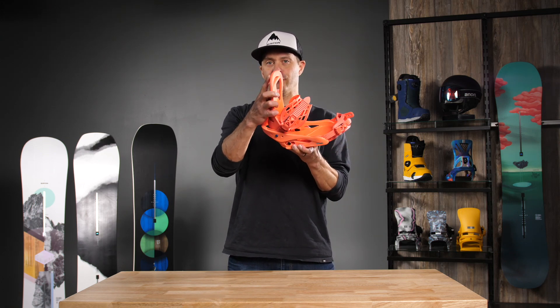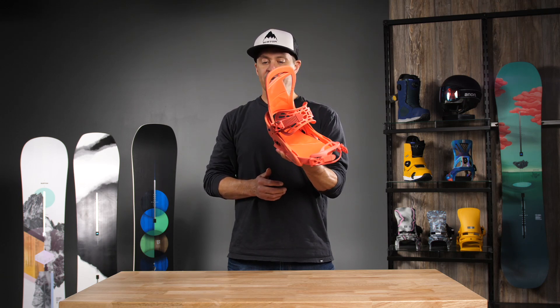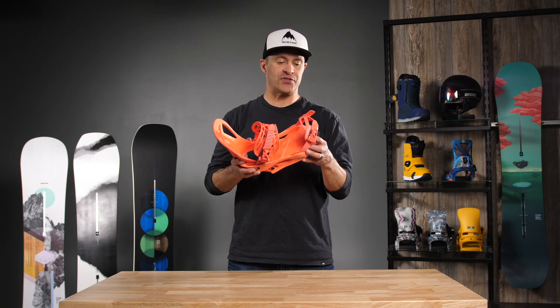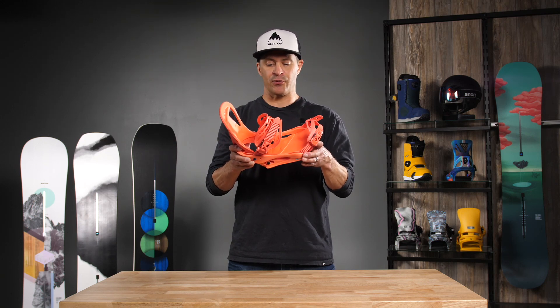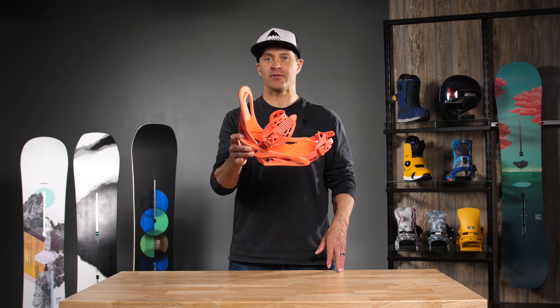A lot of cushion for vibration dampening. Rotational and full forward lean adjustment on the high back. So if you're looking for a binding with a ton of adjustment, a little bit softer flex, this is going to go on something that's a little bit softer. If you don't like a really stiff binding, the Citizen is definitely a really good value. Definitely the way to go.